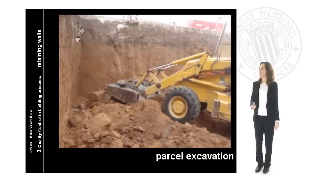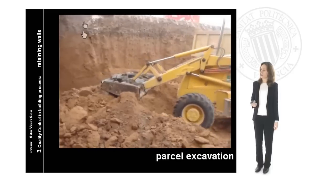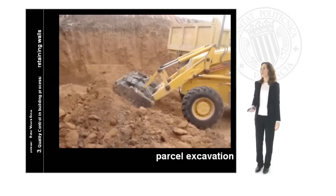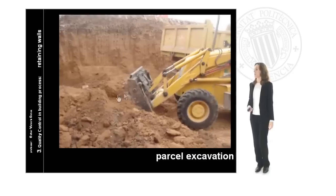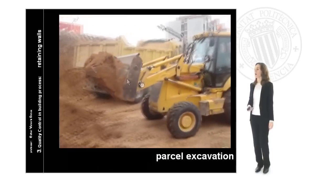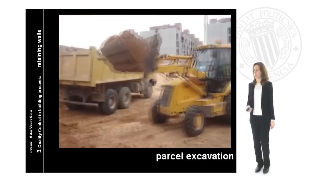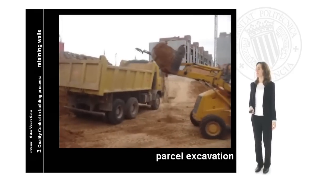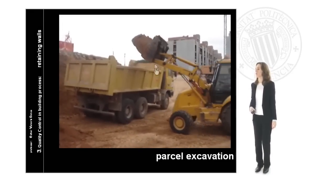Here we see the framing of this corner where the machine begins the excavation. We are going to take out the first level of the retaining wall. The machine takes the land with the bucket, carries it out, and moves it to the lorry we have here.